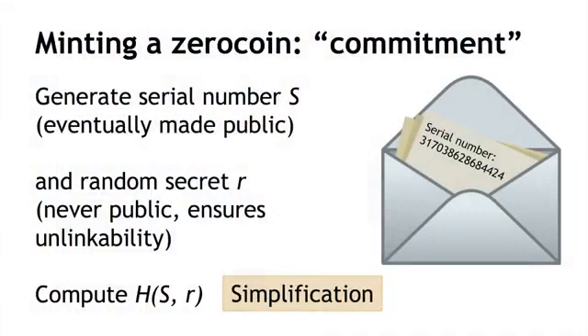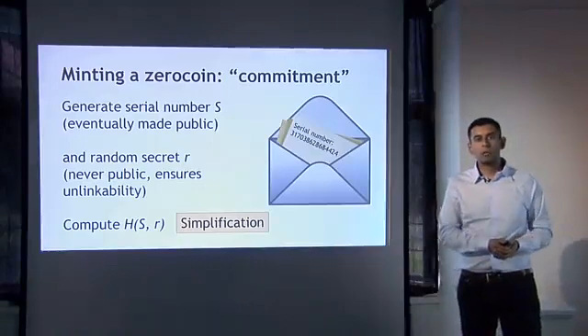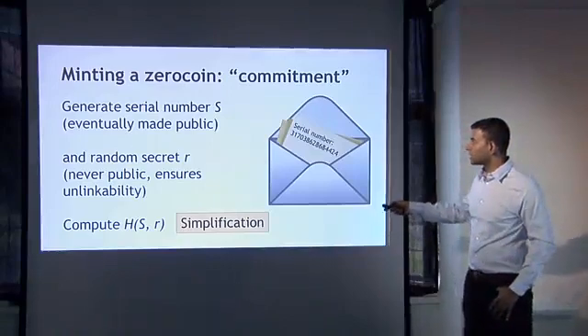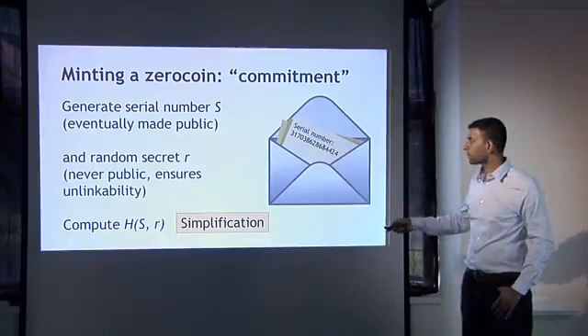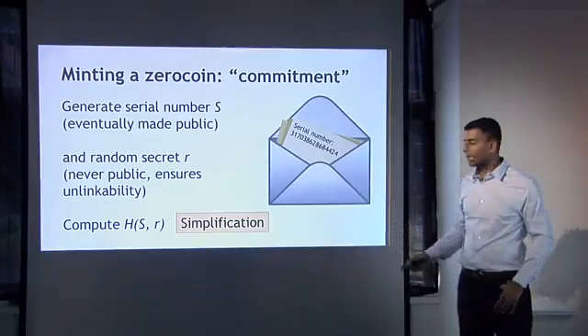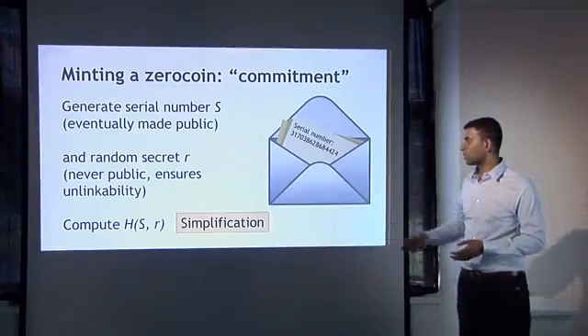Here's how specifically in cryptographic terms we mint a Zerocoin — it's something called a cryptographic commitment. A cryptographic commitment is, intuitively, like taking a serial number — a random serial number that you generated — and putting it into an envelope. Cryptographically, what that corresponds to is generating another random secret R, which you're never going to make public, and computing the hash of the coin serial number together with this random secret. This is a simplification, but it helps you understand the properties of the system.